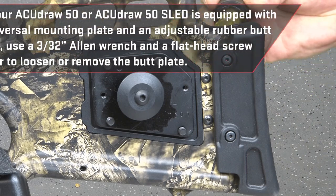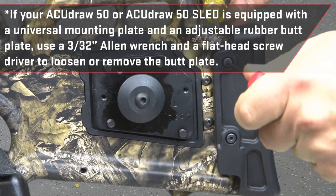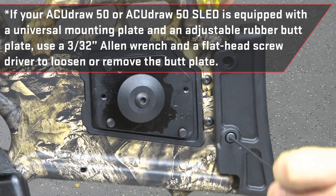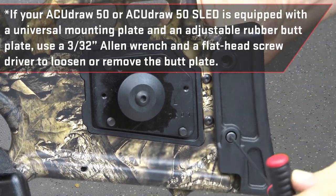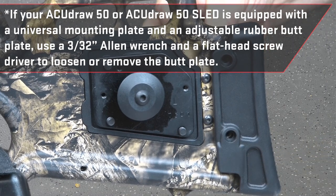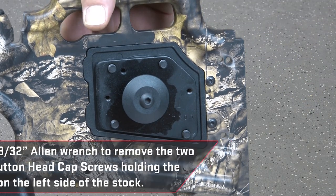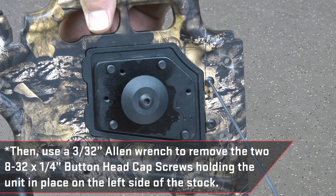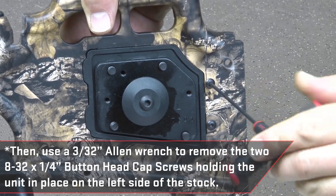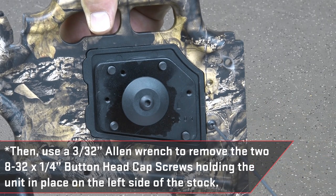If your AccuDraw 50 or AccuDraw 50 sled is equipped with a universal mounting plate and an adjustable rubber butt plate, use a 3/32 inch Allen wrench and a flat head screwdriver to loosen or remove the butt plate. Then use a 3/32 inch Allen wrench to remove the two 8-32 by 1.25 inch button head cap screws holding the unit in place on the left side of the stock.